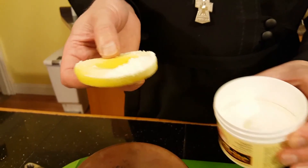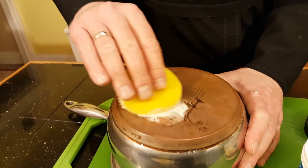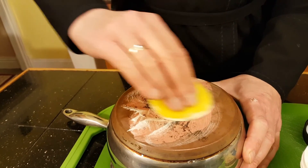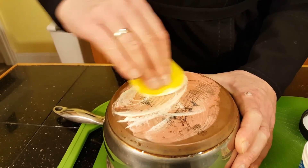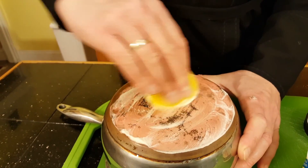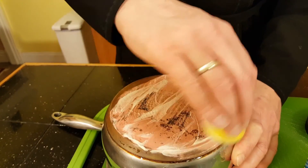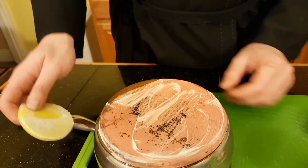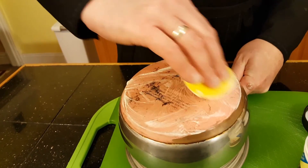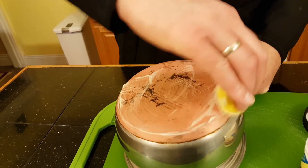All you need to do is take some of this paste and start rubbing it on the copper portion of your pans. You can already see how almost instantly the bottom of the pan is turning into this new copper-like appearance.